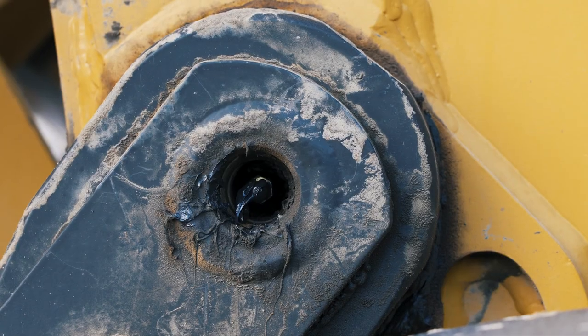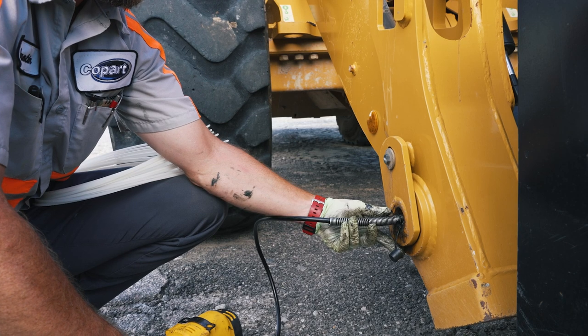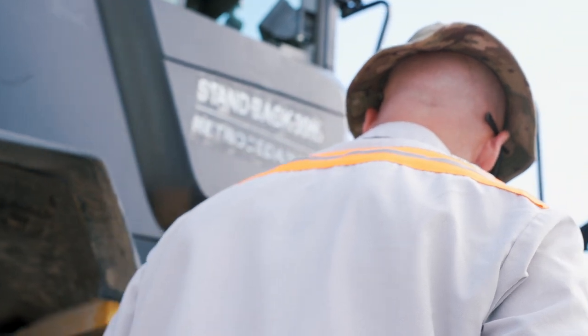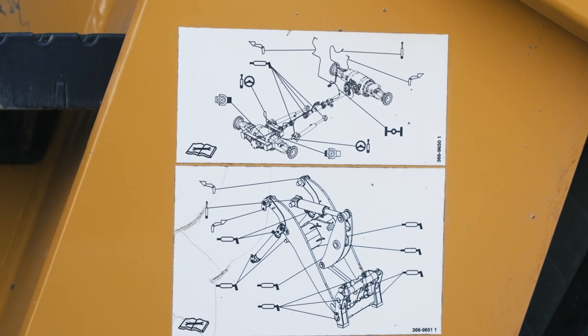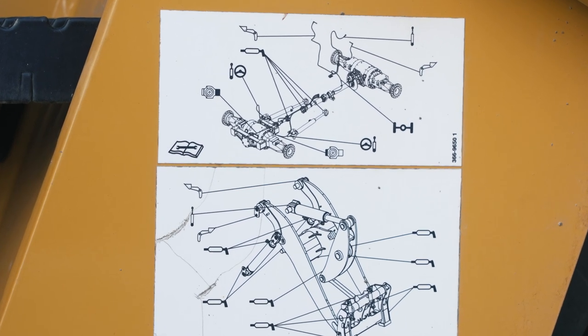I'd invite you to check two things. One, make sure there's evidence of grease in that joint. Second, when you do grease it — whether it's manual or through auto — make sure it's taking grease. If you're not getting either of those, it's a stop-and-fix type of moment. All of those locations will be noted in your owners and operators manual. We also bring all of the grease points to a common location on CAT small loaders to make that grease piece of the daily walk-around an easy event.